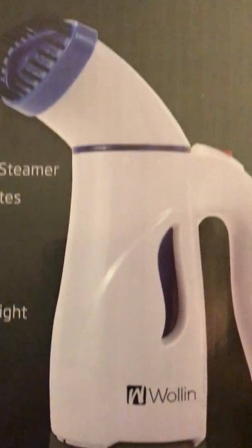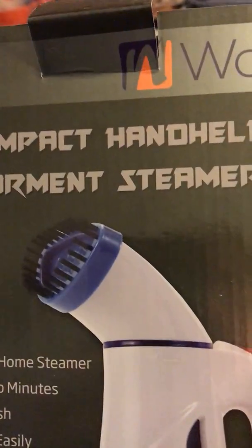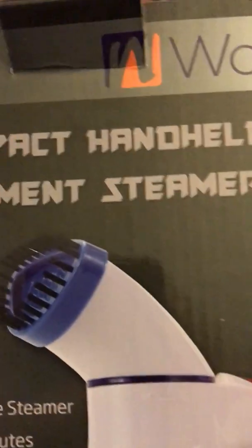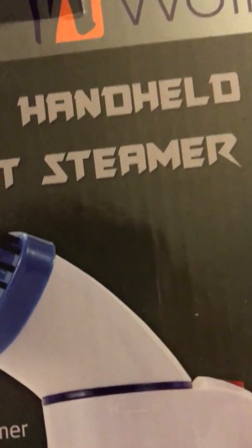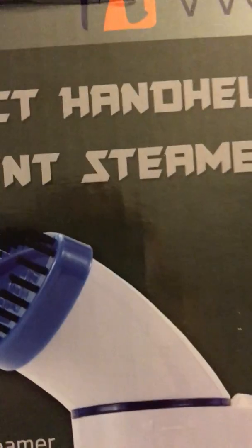Hey y'all, today we're going to talk about this Wollin compact handheld garment steamer. It's actually sold by Stonn on Amazon — you'll find the link below in the description. Getting ready to steam up.